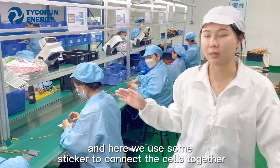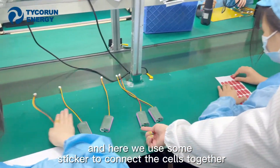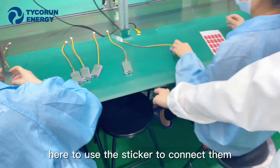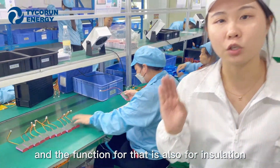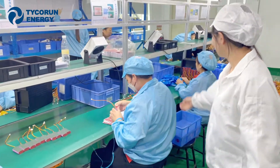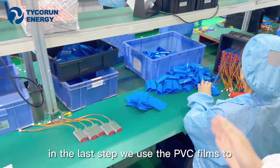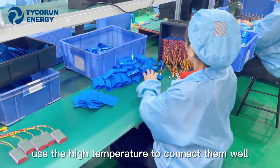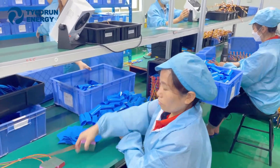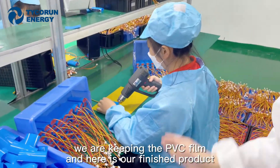We also use some stickers to connect the cells together, and the function of that is also for isolation. As a final step, we use PVC film with high temperature to wrap and seal them securely together.